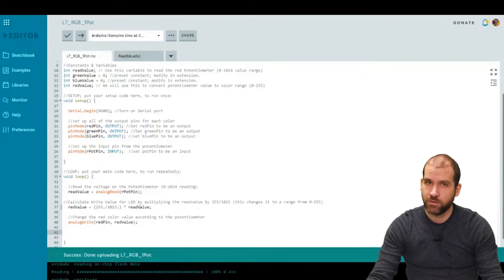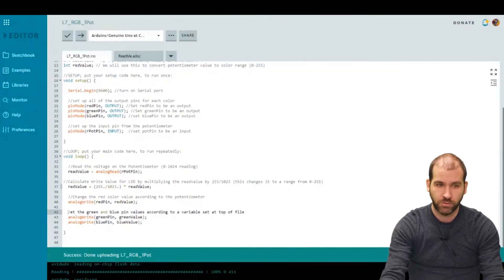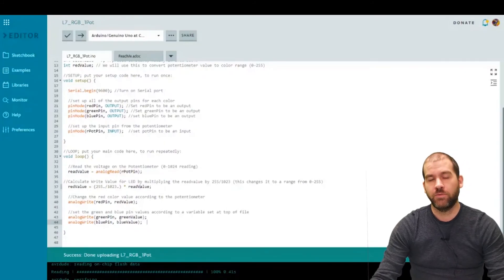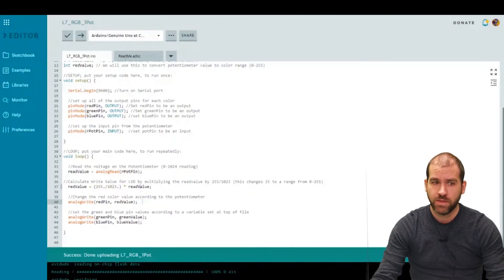For green and blue, we keep them at zero for now so we only see red when we turn the dial. We still write those values out: analogWrite(greenPin, green) and analogWrite(bluePin, blue). So the full behavior is: as we turn the potentiometer, the code reads 0 to 1024 into readValue, converts that to redValue between 0 and 255, and pushes red, green (0), and blue (0) out to the board — meaning the LED goes from fully off (0, 0, 0) up to full red brightness (255, 0, 0).